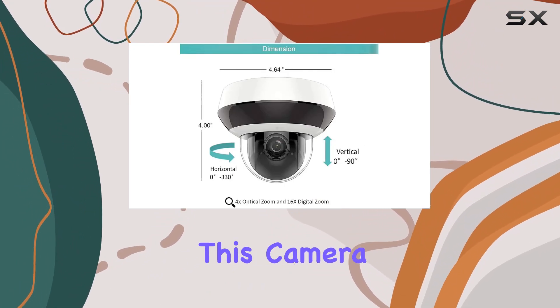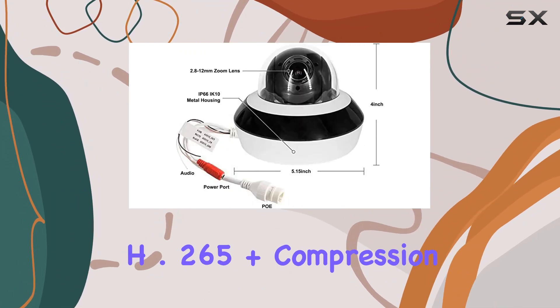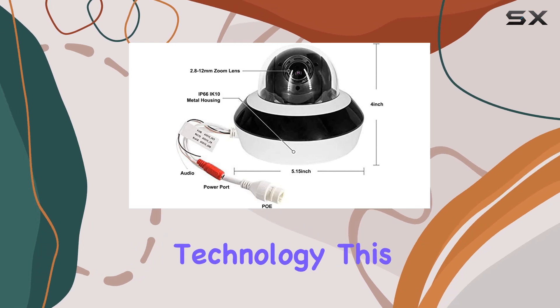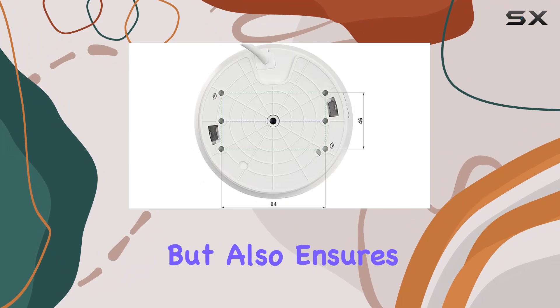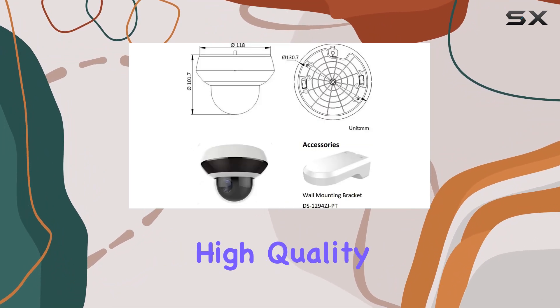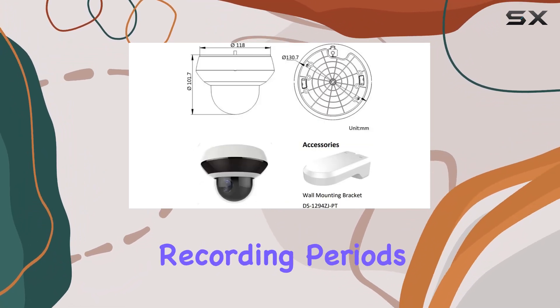One of the standout features of this camera is its advanced H.265 Plus compression technology. This not only reduces bandwidth and storage requirements, but also ensures that the footage retains its high quality, even over long recording periods.